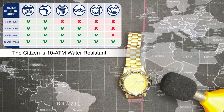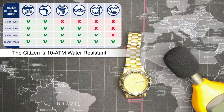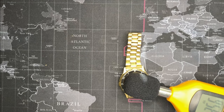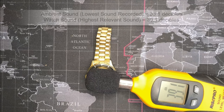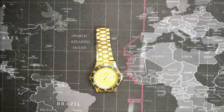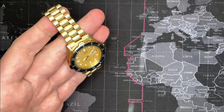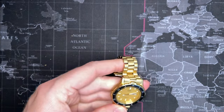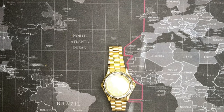It's producing maybe five decibels if even that — it looks imperceptible. You just can't hear it. It's quite nice. Let's see how the lume works, if it's still good.